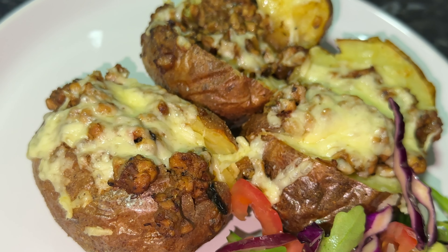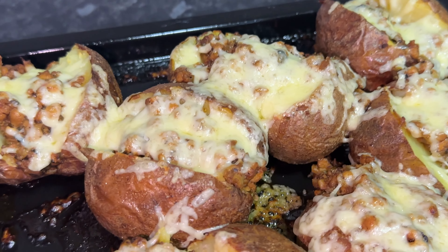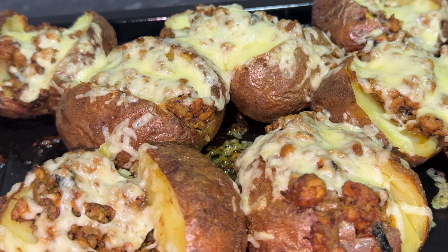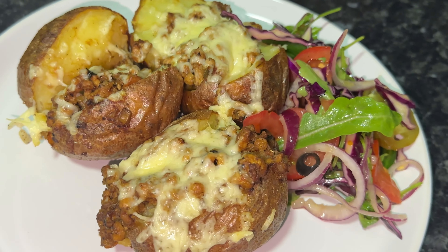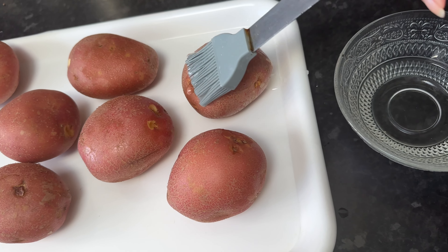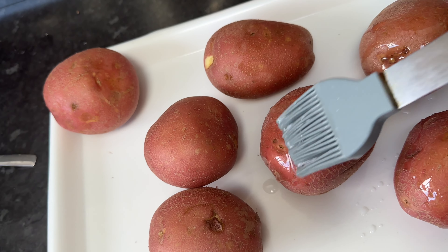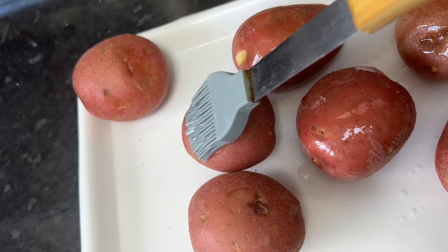Welcome to another one of my quick and easy airfryer recipes. Today I'm going to show you how to make a classic jacket potato in my airfryer oven. Jacket potato is the ultimate comfort food — easy to make and requires no preparation before cooking. It's the perfect way to use up leftover food. For my jacket potatoes I used leftover minced meat curry that I made the day before, then added a generous amount of cheese and served it with my favorite salad.